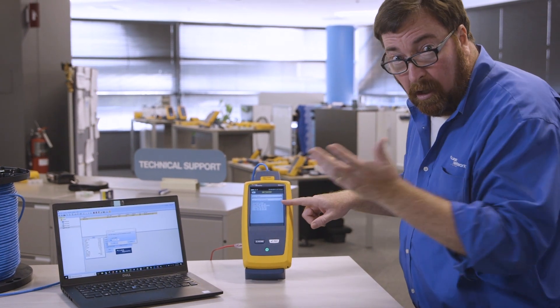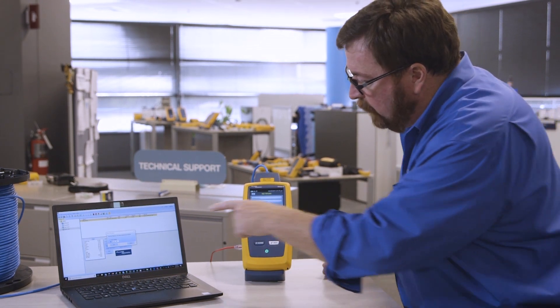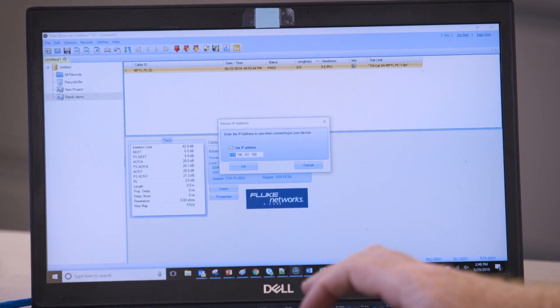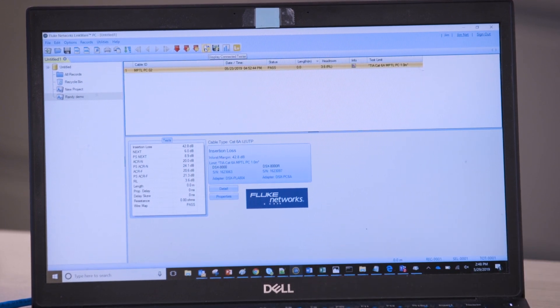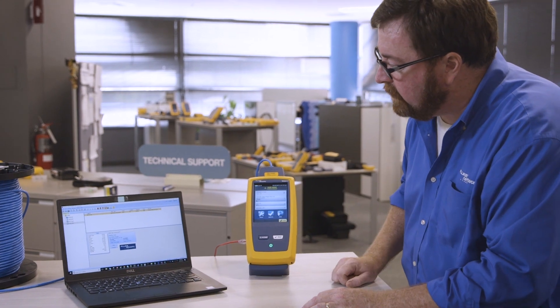Having an IP address also confirms that we are connected to the network. I'm going to put that IP address into LinkWare here, and to show that we're connected, let's go back to the home screen.